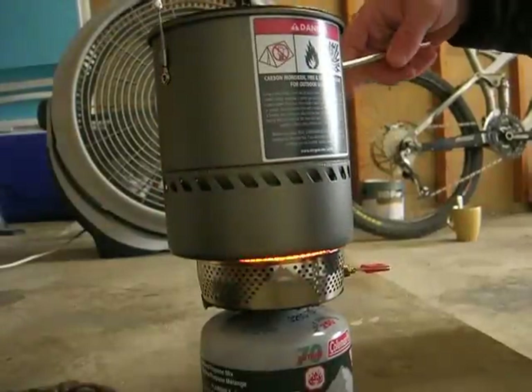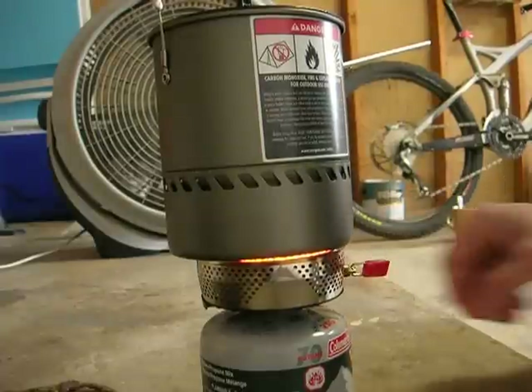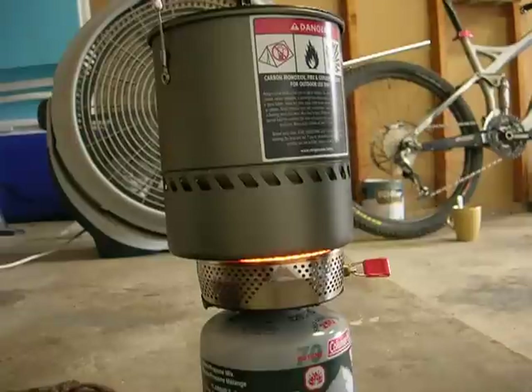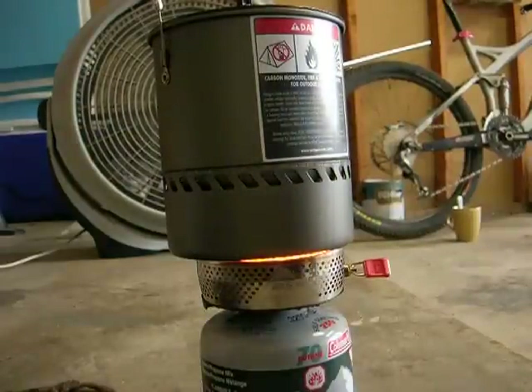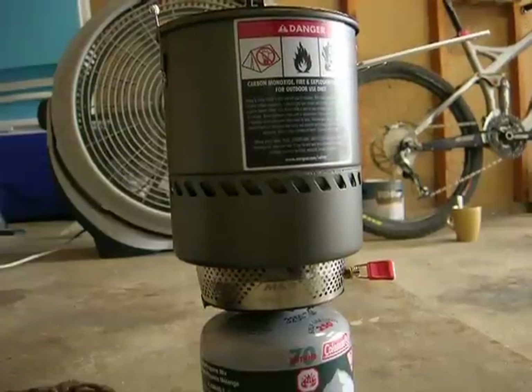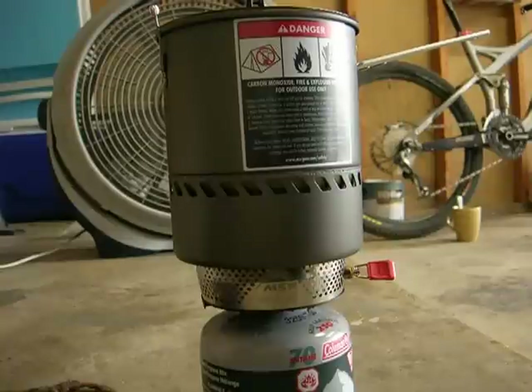And here we go. We're going to see how long it takes to boil two cups of water. Now it's on full blast. Now it's sitting down on it — it's a bit unstable. I would say in my preference the other stoves are much more stable, and it's hard to tell whether it's sitting perfectly on the stove sometimes.